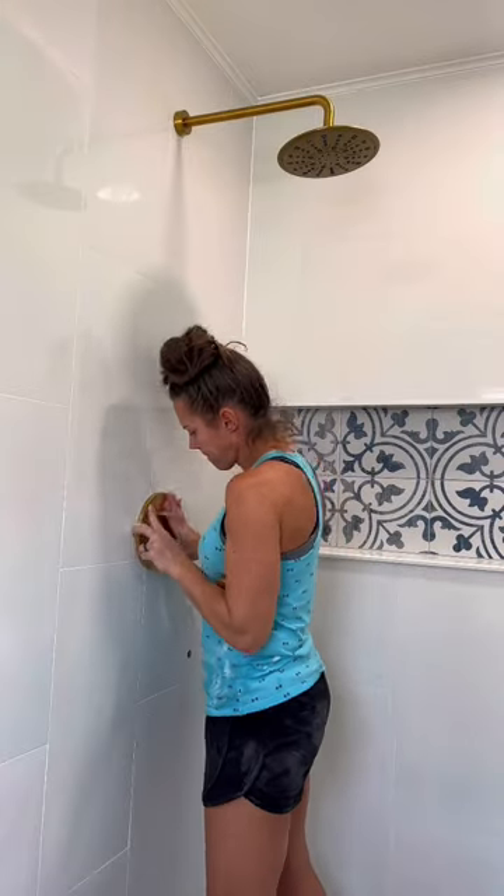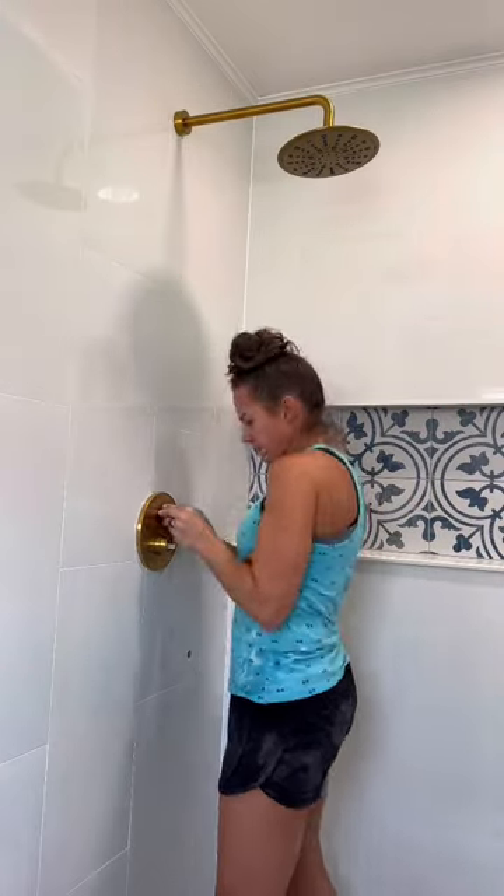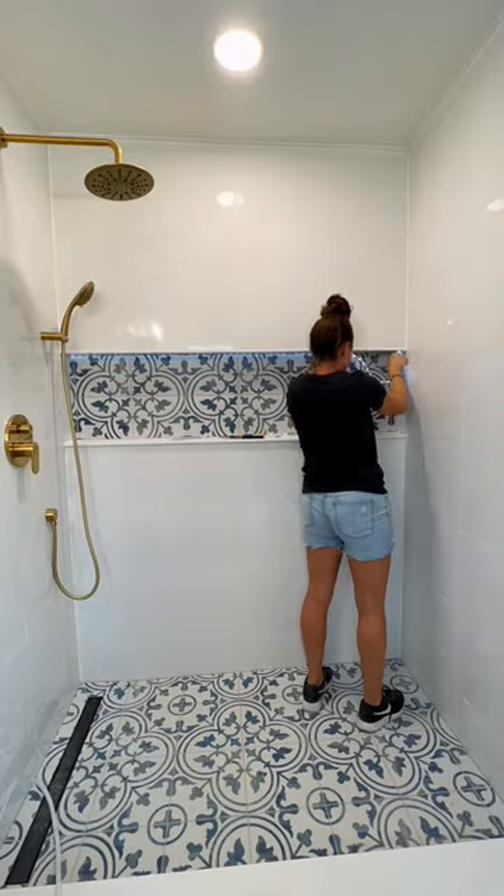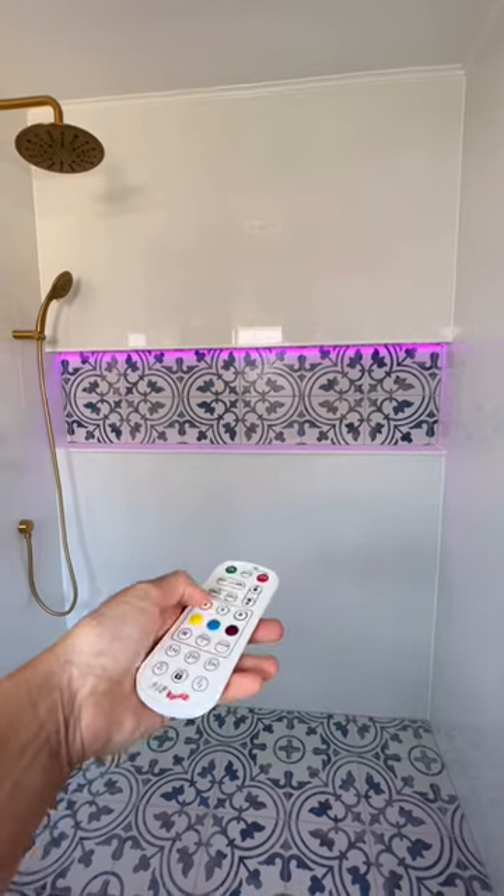Finishing this shower off by adding some brass hardware, and then my favorite part in the entire shower is adding those LED lights to the niche. The only thing left to do in here is to install a new shower door.